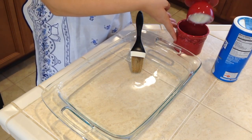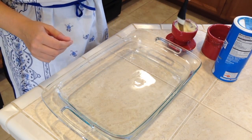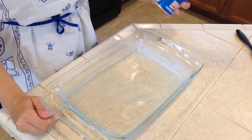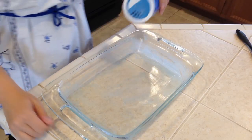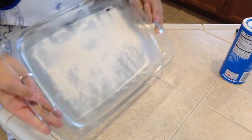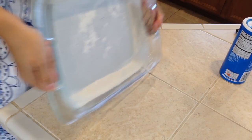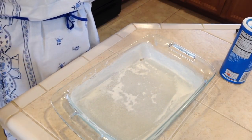I have melted butter here to brush the pan, but you can also use oil. Now we will sprinkle it with flour. I'm using Wondra flour because it's a little more coarse and easily spreadable, but all-purpose flour works too. I normally do this over the sink because you want to coat the sides as well. The leftover flour goes back and the tray is ready for baking.